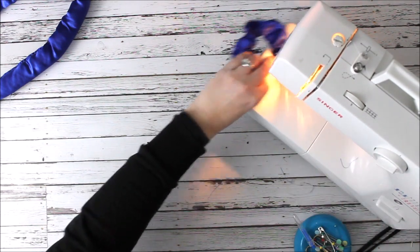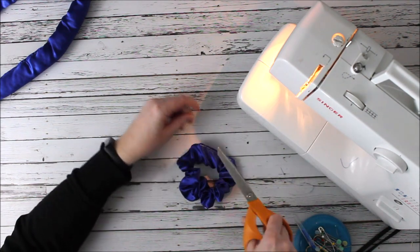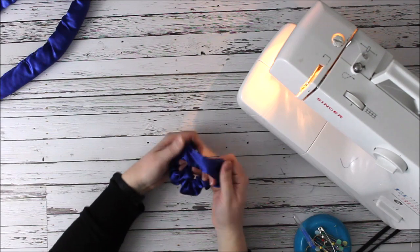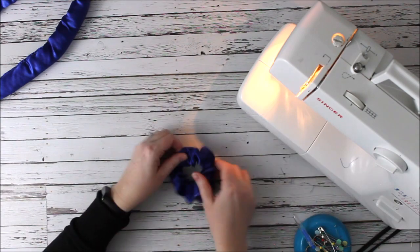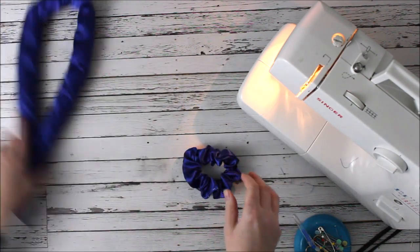All I have to do is close up the hole where I turned it right side out. I'm going to put one pin at the end and place this right into my machine. You can hand stitch it so the stitch doesn't show — that's great — or you can take it to your sewing machine. If you use a matching thread you're not going to be able to see it as well, but I use white so you guys can see it.